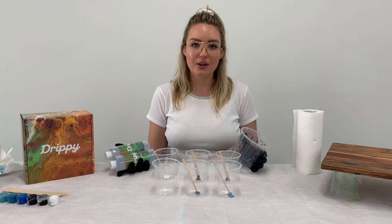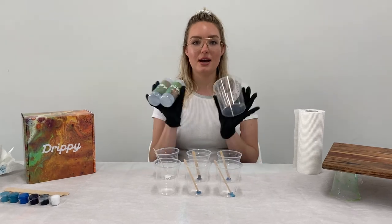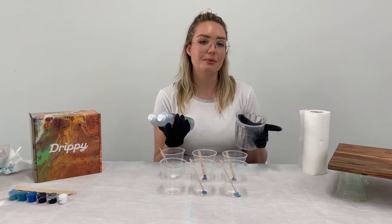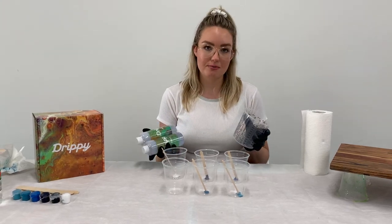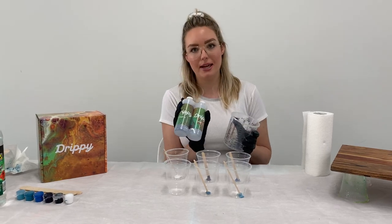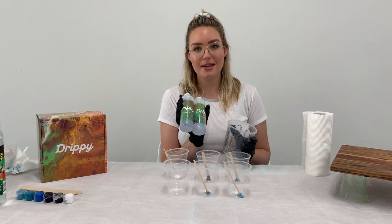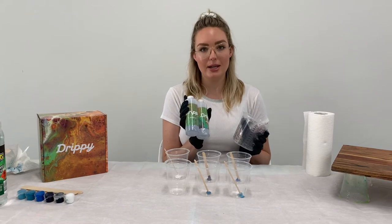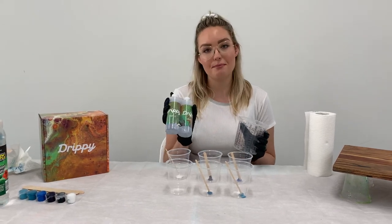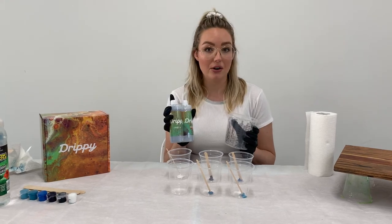Now that you've got your colors in your mixing cups, it's time to measure out your resin and mix it together. For this board I only need about 100 mils of resin, so I want to mix 50 mils of part A and 50 mils of part B. Part A is our resin and part B is our hardener. It's really important to measure these precisely because if you don't mix enough part B into your resin, it may not harden.